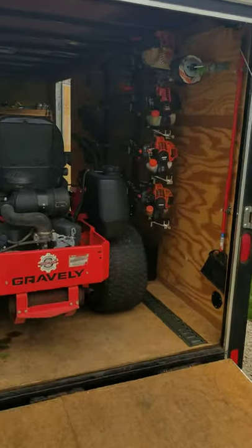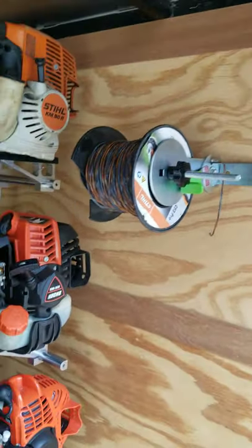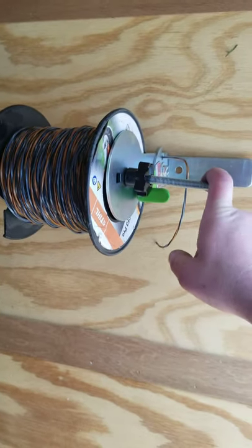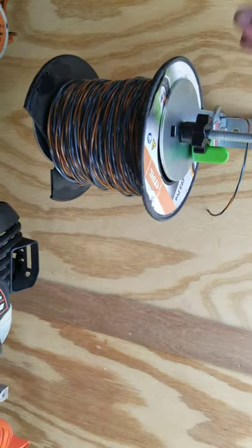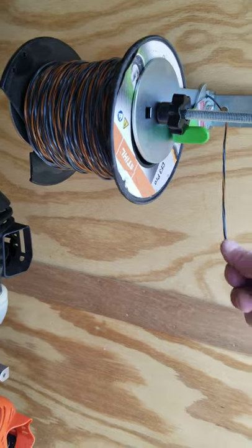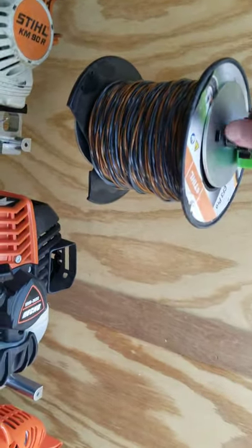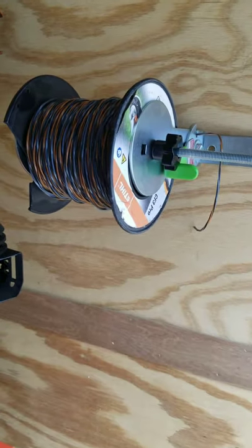I did pick this up yesterday — it's the Green Touch spool rack. The only reason I bought this one was because it was on the shelf in the store, readily available. I'm running the CF3 Pro line — full disclosure, I don't really like this line, I prefer the Echo Black Diamond. When this spool's gone I'll get a spool of Black Diamond, but for now we're running this until it's gone.